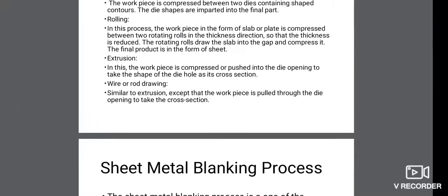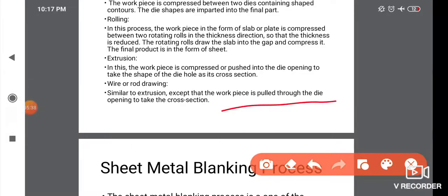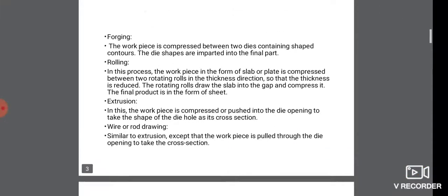Next, wire or rod drawing. This is similar to extrusion, except the workpiece is pulled through the die opening to take the cross-section shape.